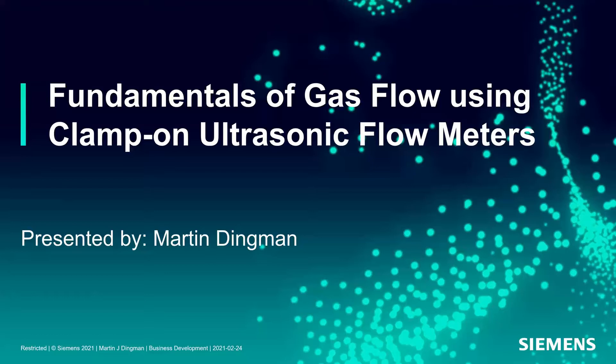What I'm looking to do here is go over the fundamentals of gas flow using clamp-on ultrasonic flow meters. My goal is to give as much knowledge as possible for those that may have some basic, intermediate, or advanced knowledge — something that can help everyone who took the time to join us today. So with that, I'll get started.